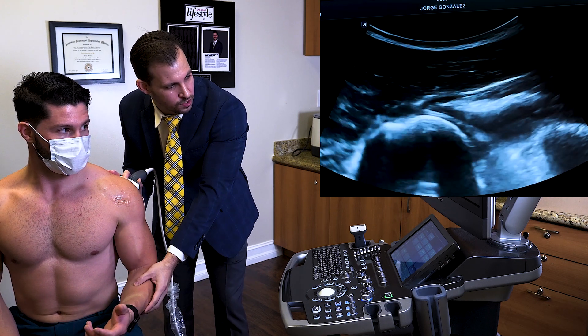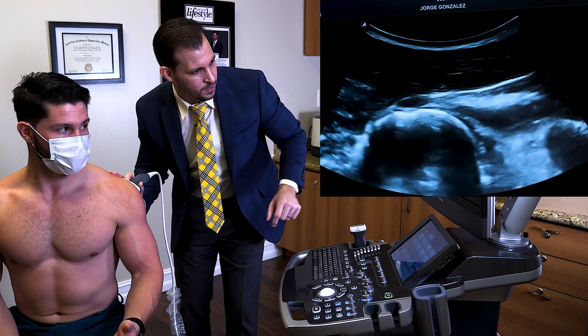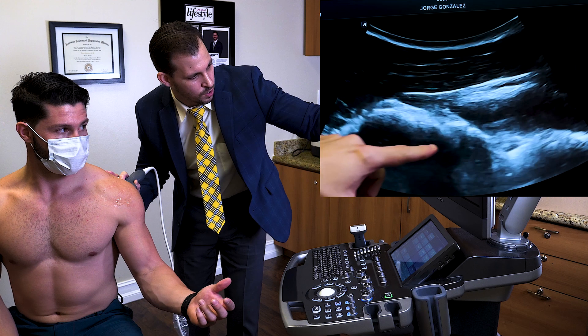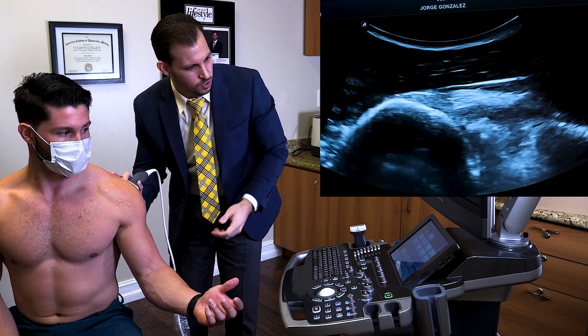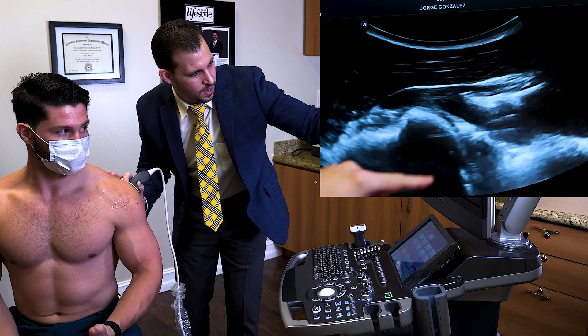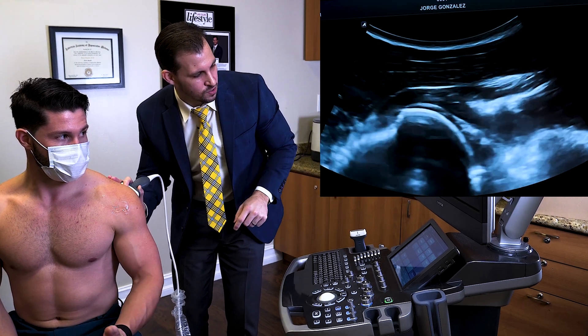We could dynamically stress and observe a couple of things. We already talked about the infraspinatus. Now I'm going to concentrate and look at the labrum — you could see a portion of that nice triangular structure. Roger, rotate your hand please and keep on doing it. We could get a good visualization of that.